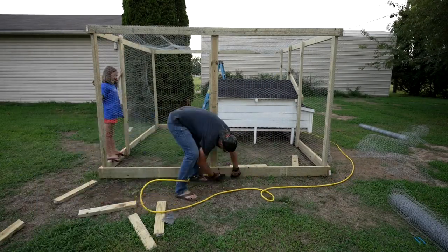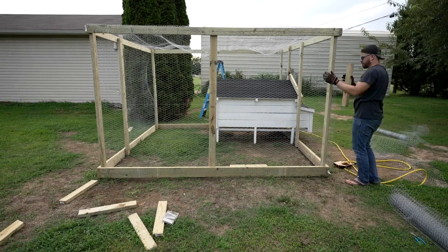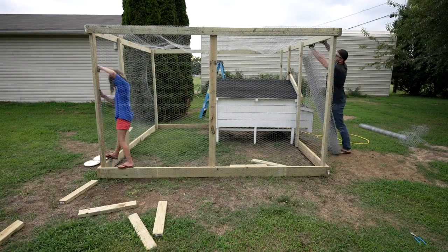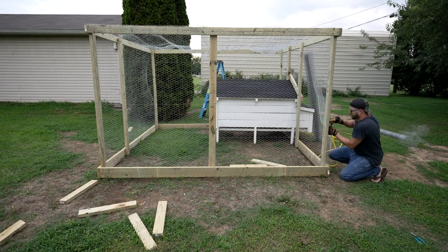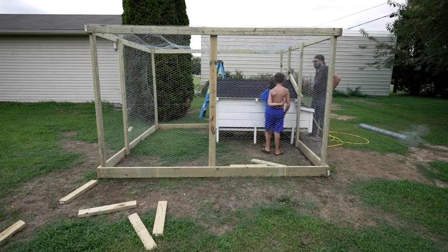The tedious part took a couple of days, just because I only had maybe an hour or two each day. I went around and placed staples roughly every six inches along the frame we built.